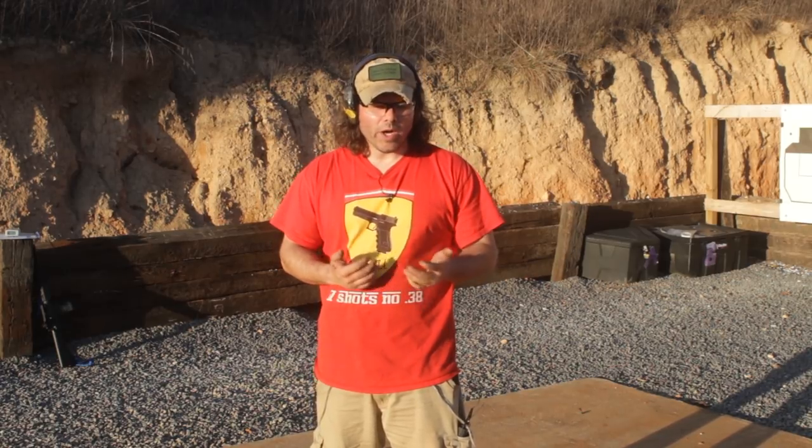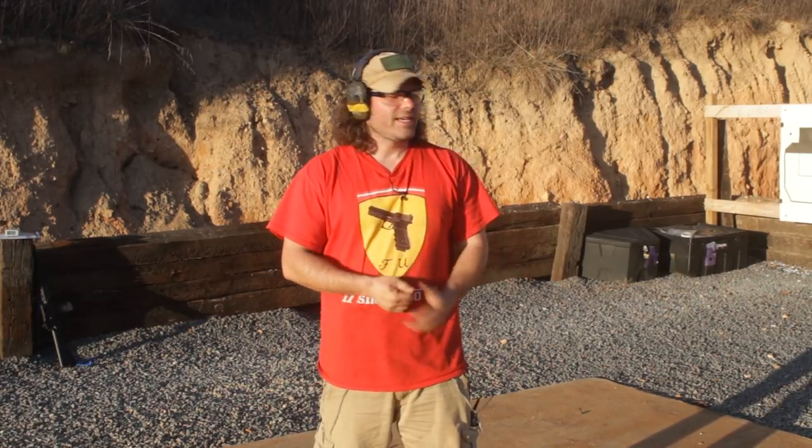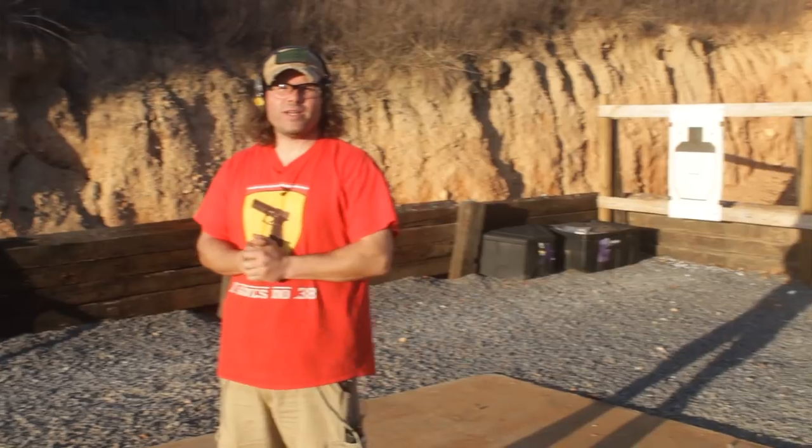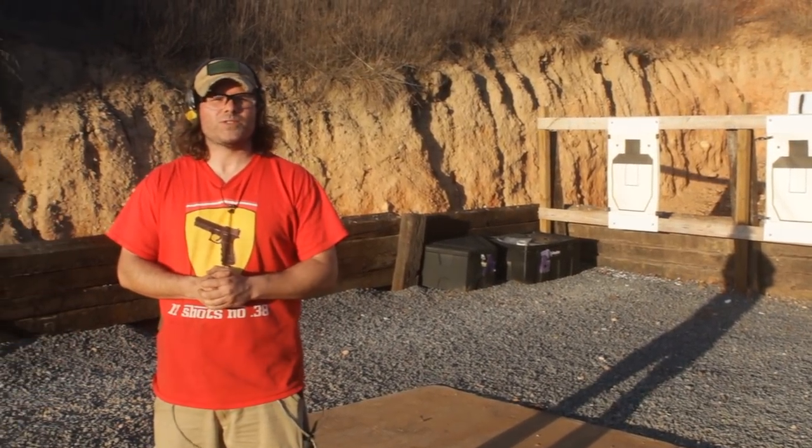It's ten stages. All but one are shot from seven yards, the last one being shot at 25. Each one has a par time and I'm going to talk you through each one and shoot it. As you can see, you've got two fresh targets right there, and these are designed to be shot on CSAT targets, or a regular IPSC target would also work just as well for this. So let's go ahead and get started.